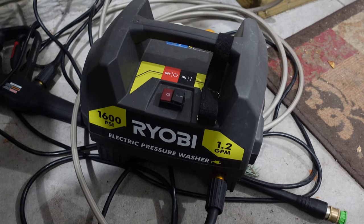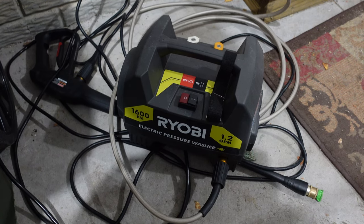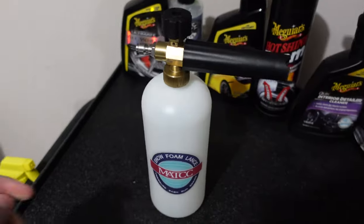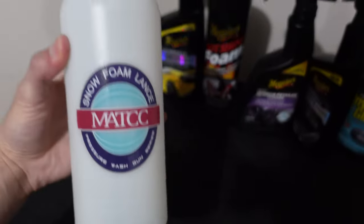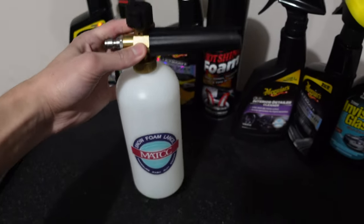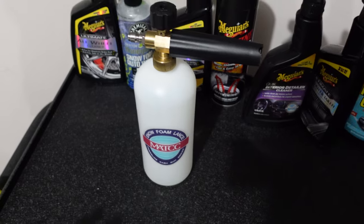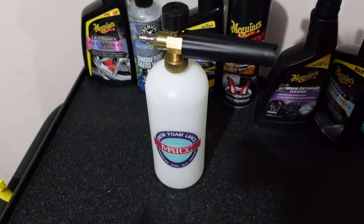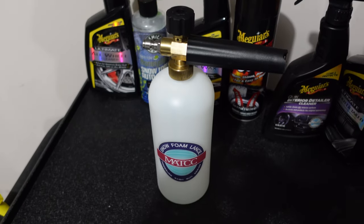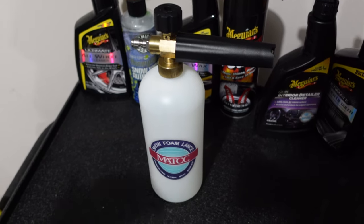I have a small Ryobi electric pressure washer — it's only 1600 PSI, but it gets the job done. It is pretty loud and whiny though, which is the one thing I don't like about it. The last item is this Mac snow foam cannon. I got it from Amazon for about 20 bucks. They don't sell that specific brand anymore, but there are multiples out there that are exactly the same. For $20 it works really well — there's no need to spend $80 to $100 on a Chemical Guys snow foam cannon. As long as your soap-to-water ratio is decent, this will create great lather and a lot of foam.